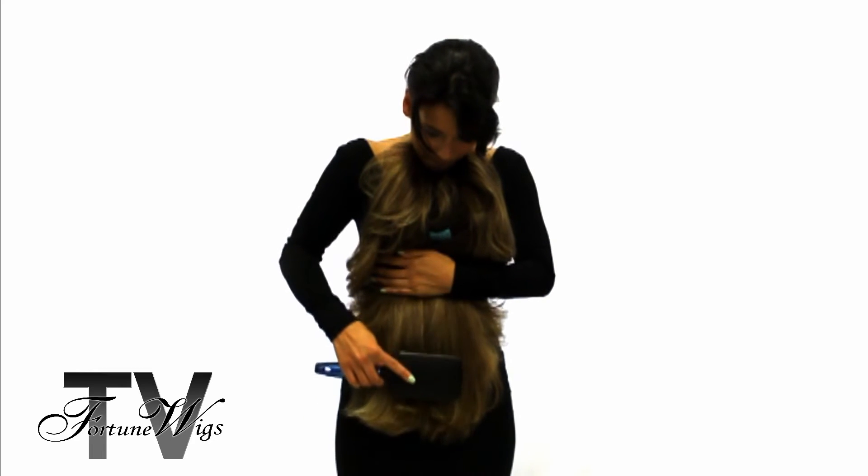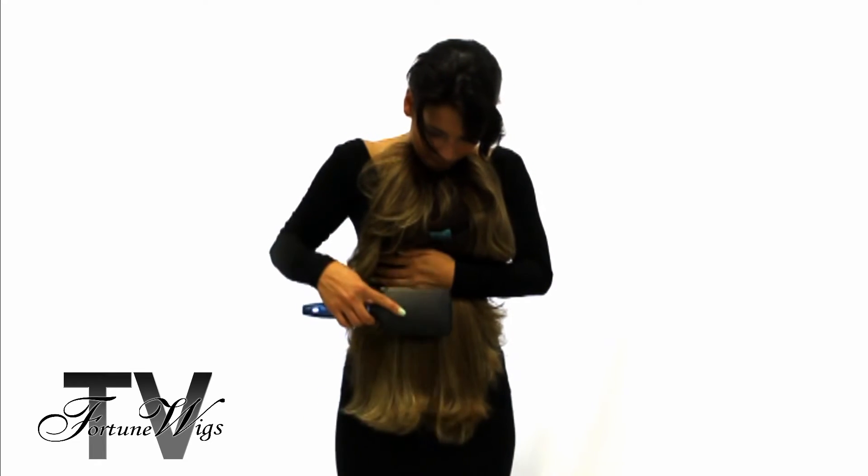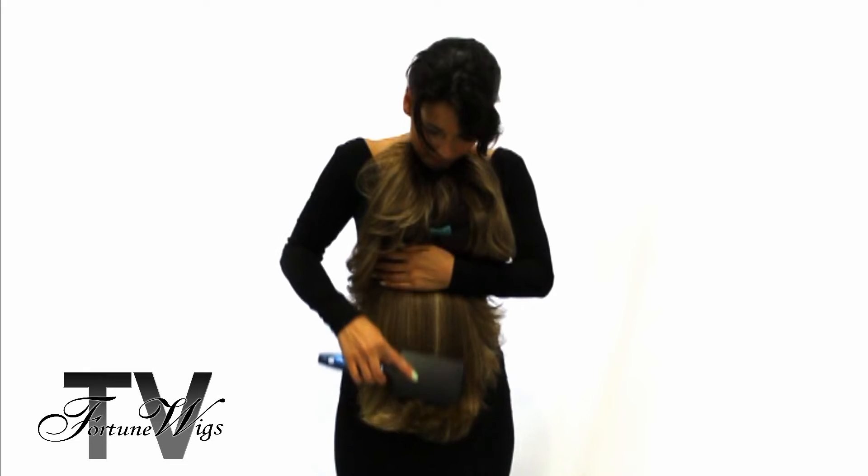Work it out with the brush, and then little by little you're going to go a little higher and a little higher until all the tangles go. Holding the wig against you is good because it stops it from tearing — it will be more gentle that way.